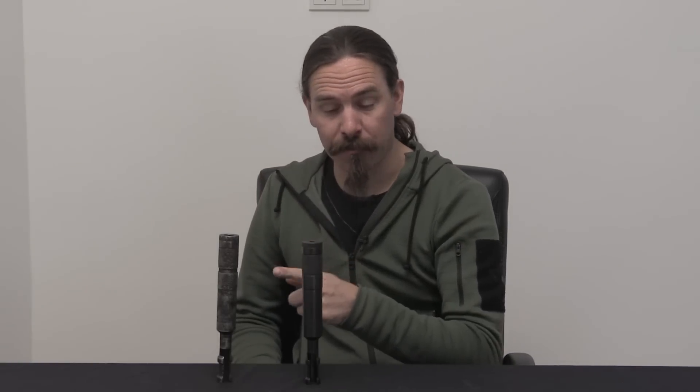Hi guys, thanks for tuning in to another video on ForgottenWeapons.com. I'm Ian McCollum, and today we are going to look at the one major standard Soviet sound suppressor from World War Two. This is the Bromit, and I have here an authentic one in really bad condition because it was dug out of a swamp somewhere, and also a reproduction.